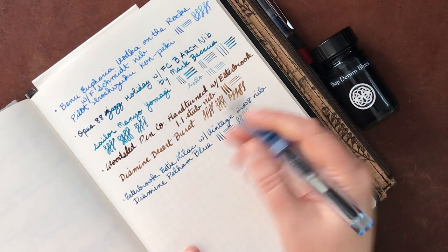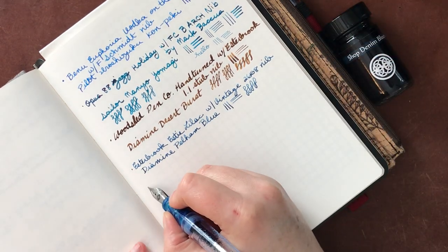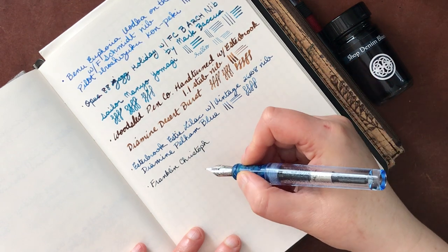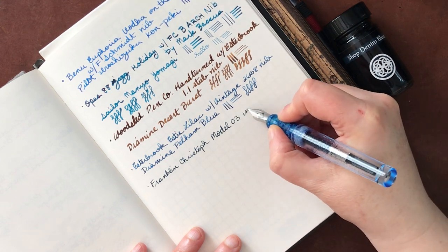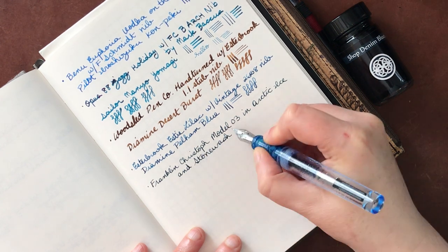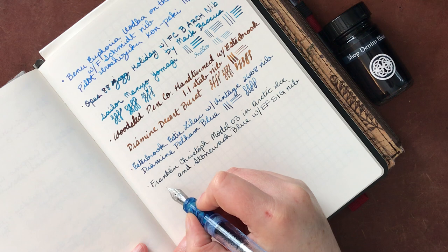Let's go ahead and do the writing sample here. I could kind of go either way posting it or not - it seems really long posting it, so I'm also not going to post that today. So this is the Franklin Christoph - this nib might've just needed a little bit of warming up. So this is the Model O Three in Arctic Ice and Stonewash Blue with an extra fine SIG nib.